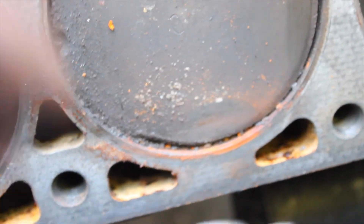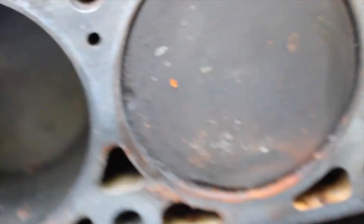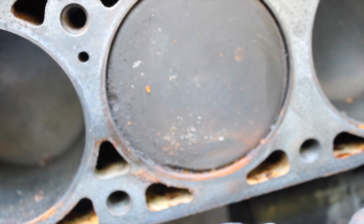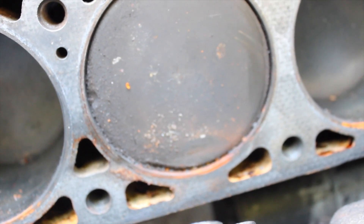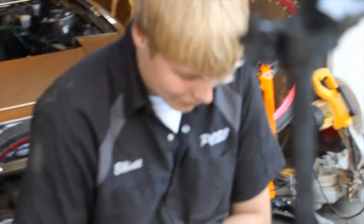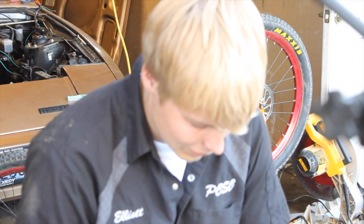This episode might end in sadness — straight up sadness — because the head's off and there's a big old chip in it. That's why all the other ones have between 120 and 150 pounds of compression and this one has between 0 and 30. It's the way she goes, so might be all for this episode, but stuff's gonna happen soon, right Elliot? Right.